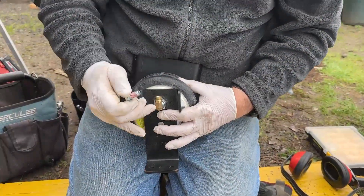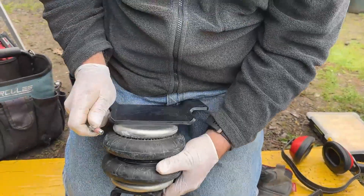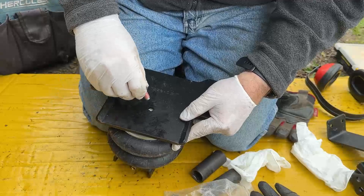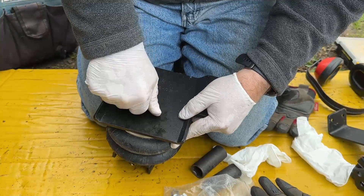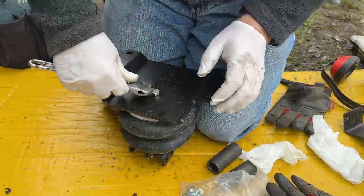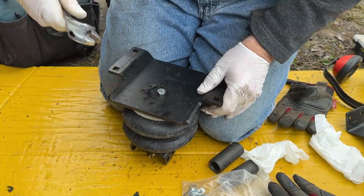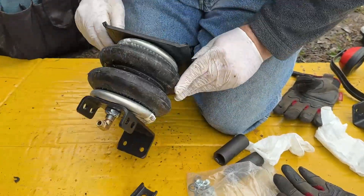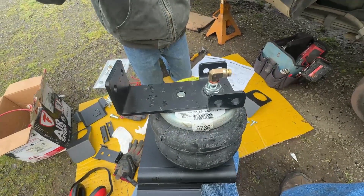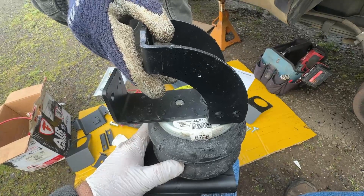Make sure that your elbow is facing out, and then we're just going to align this. Okay, that should be good enough for right now. So you've got the inside here, the outside here, and this is how that piece that we put on gets lined up.